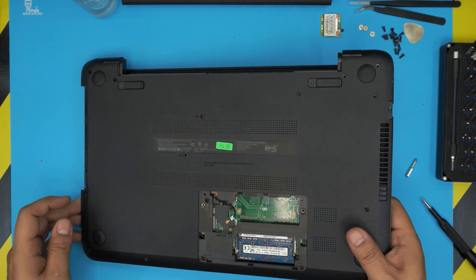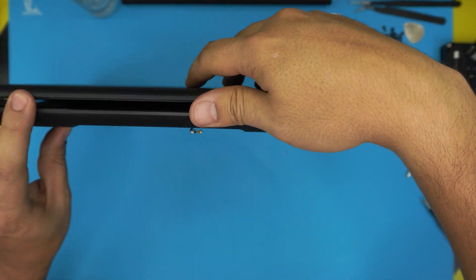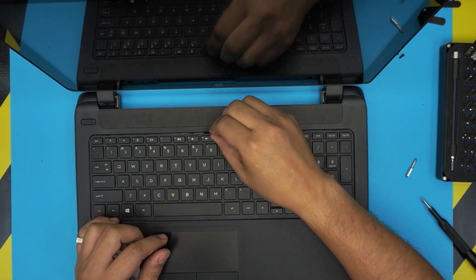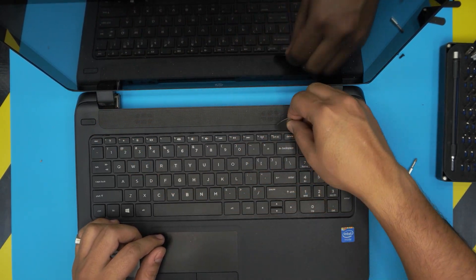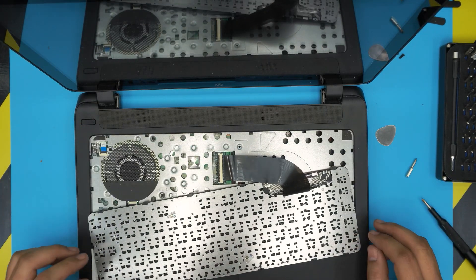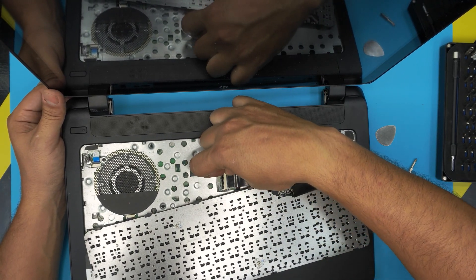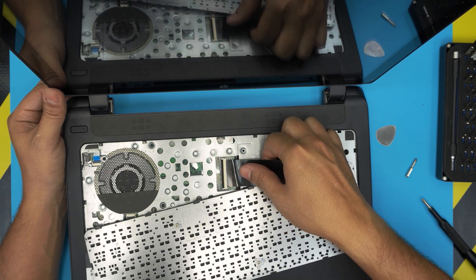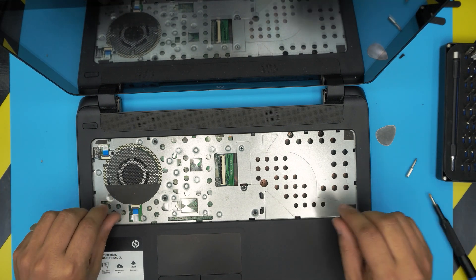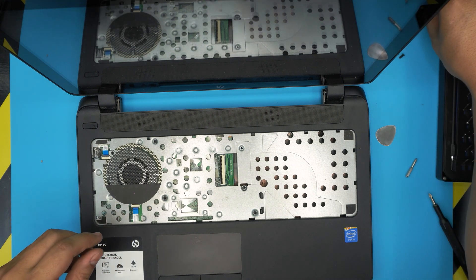Double-check that all screws are removed. Flip the laptop back to normal position and open the lid. To remove the keyboard, use the pick at the top of the laptop — twist it to pop it up, then slide it out. Use your fingernails to pull the black cover upward until loose, then slide out the keyboard and set it aside. Do the same for the touchpad cover: lift it upward.